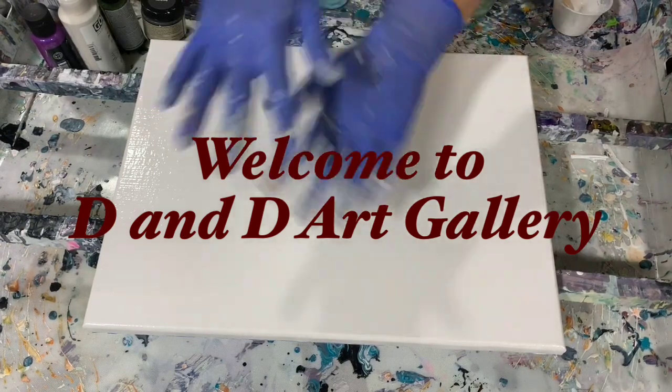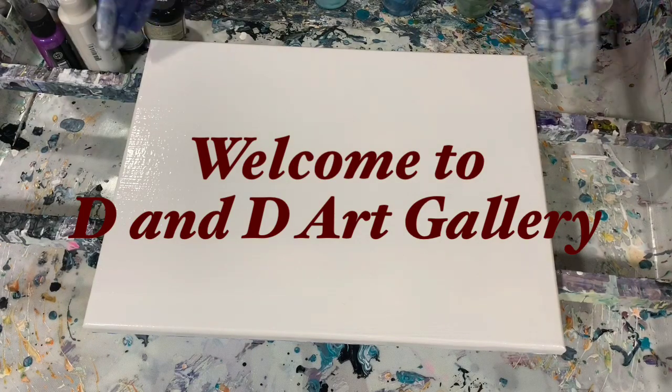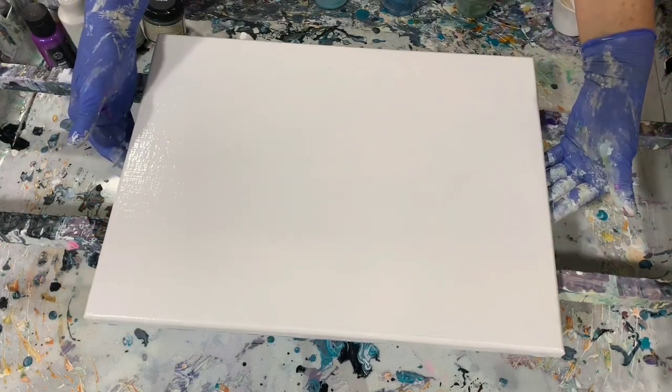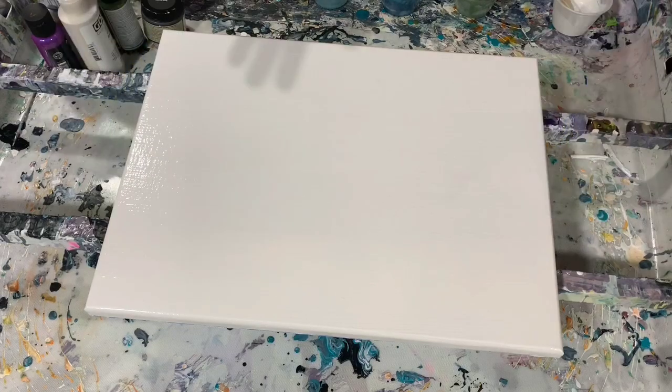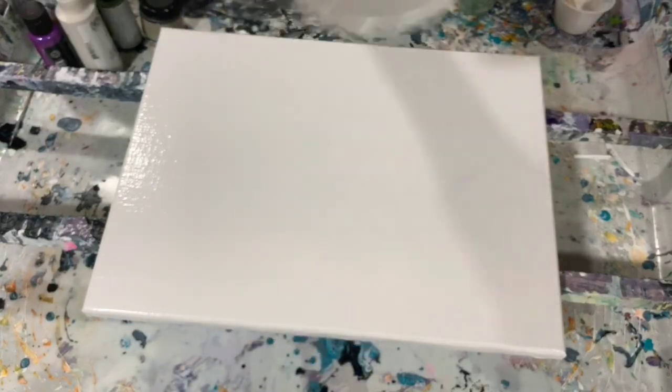Hi everybody, it's Deb from Dandy Art Gallery. Today I have a 12 by 16 inch canvas and I've put down a very light base coat of the Rust-Oleum Metallic Accents Metallic White Pearl — there's that pretty color.